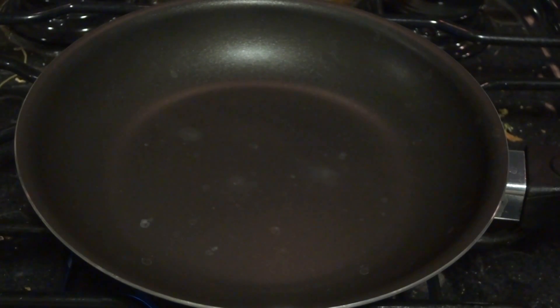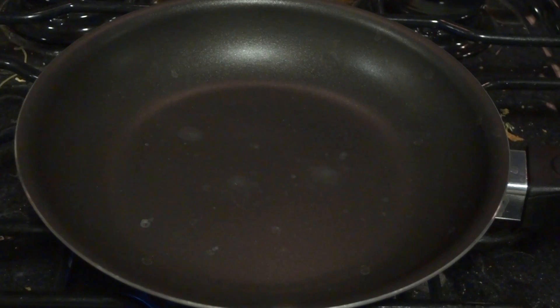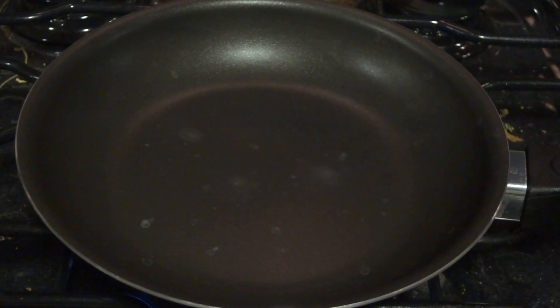So here I'm going to show you a little science experiment that anyone at home can do with just some water and a frying pan. What I'm going to demonstrate here is the Leidenfrost effect. I'll give you a small demonstration first of what it is and then explain what's going on.